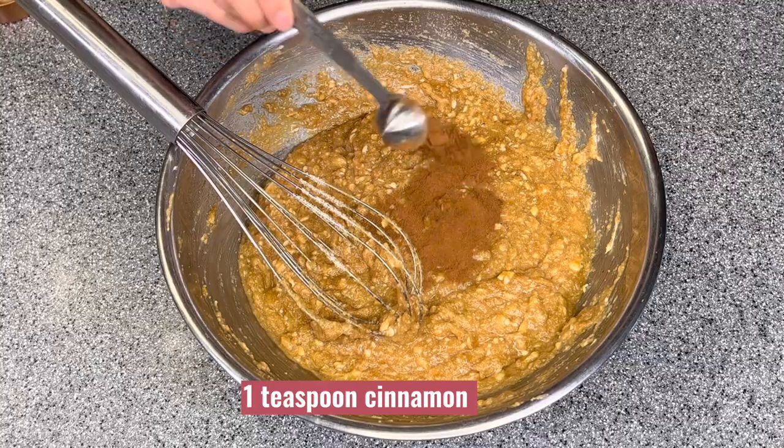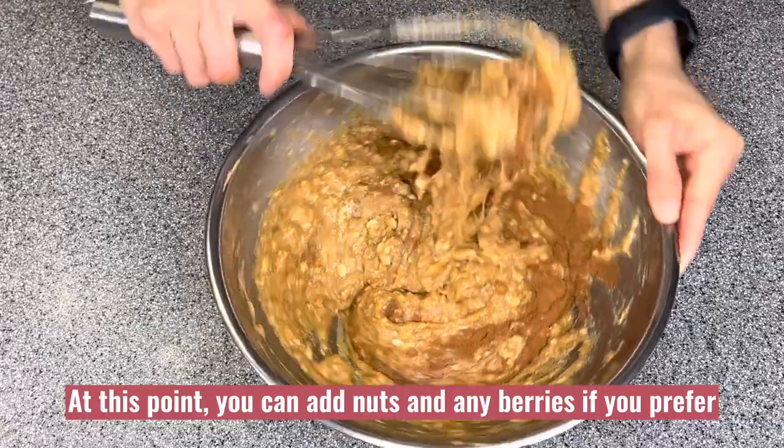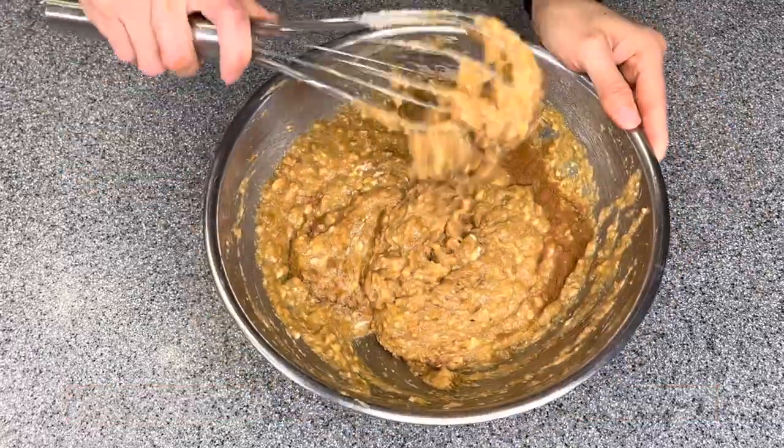Lastly, I will add one teaspoon of cinnamon. At this point, you can also add nuts or any berries to your preference.